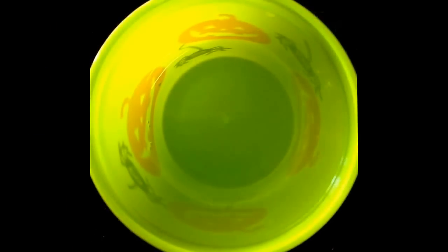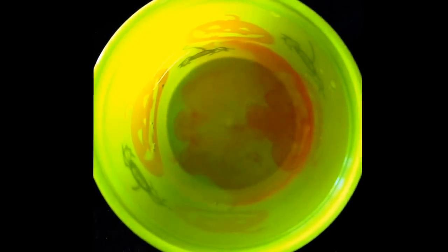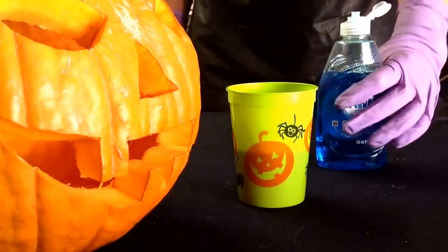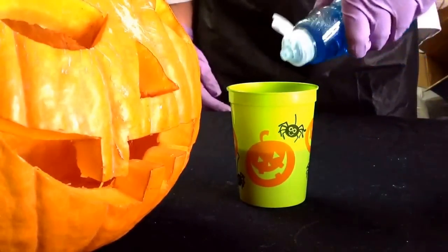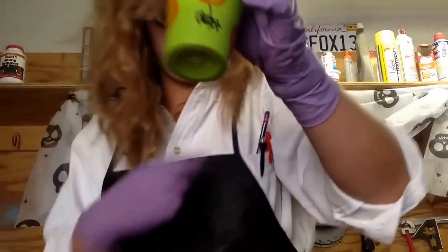Next, add five to ten drops of food coloring for whatever spooky color you like. Now add approximately one tablespoon of liquid Dawn dish soap — just a good squirt. And give it a quick stir. No paws or claws, we don't want any ghost fingers.